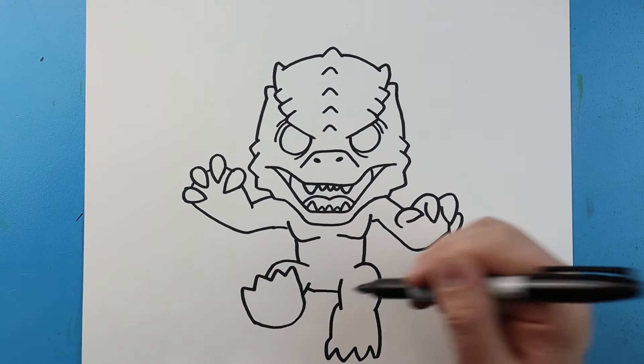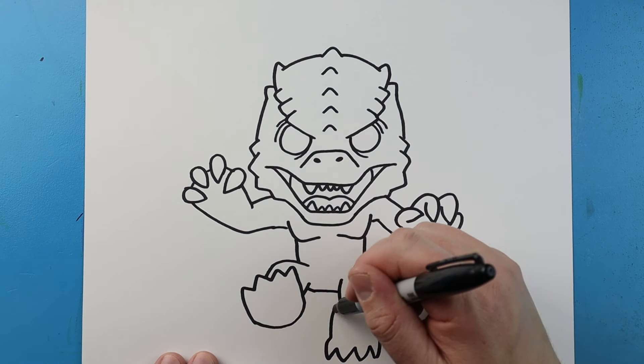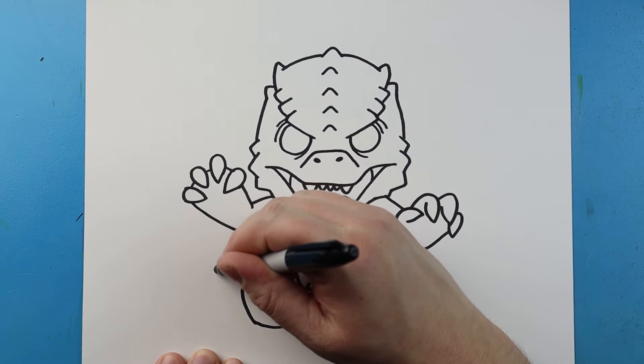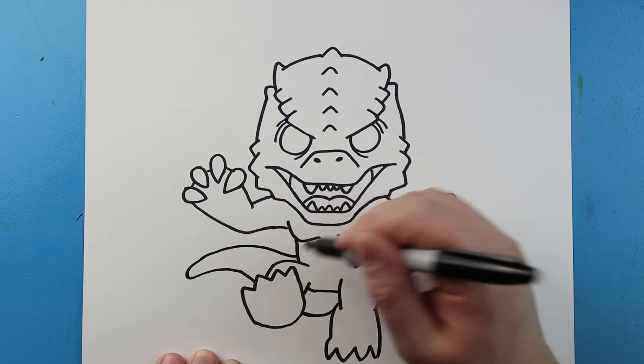Next, let's go ahead and connect this. Now starting here, I'm going to make a little curve line for the bottom of the tail. Then I'm going to bring this line out, curve it around and back to here.